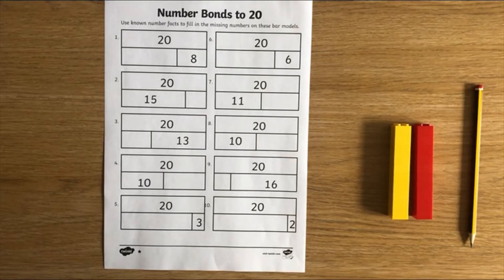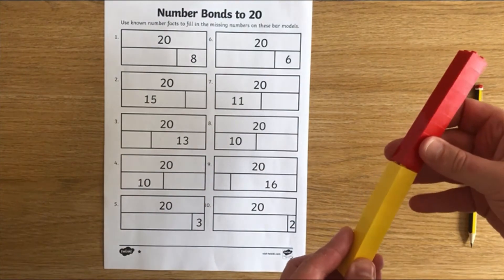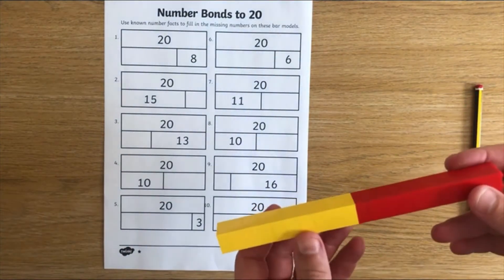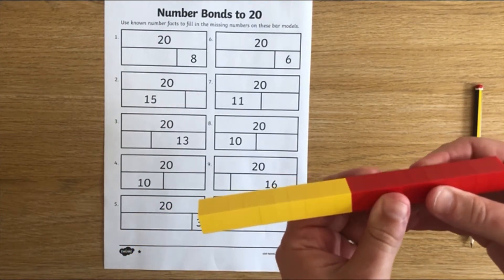Today I'm looking at number bonds to 20. To do that, I've got two lots of building blocks worth 10 each, so two 10s making a 20. Before I get to the worksheet, I can use these to help look at the different ways that I can break up 20, counting the parts to find the different values.